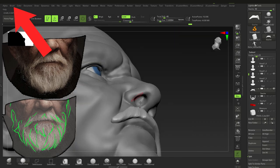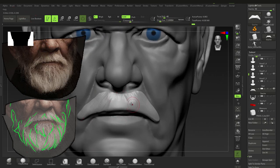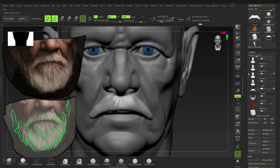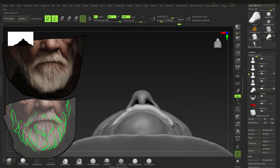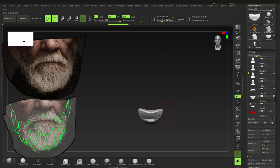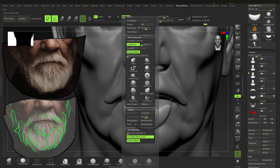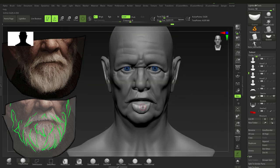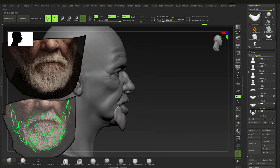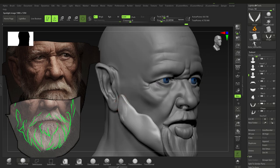Switching off back face masking — which is under Brush > Auto Masking > Back Face Masking — really helpful for when you don't want to affect the back of geometry. Just blocking in the mustache and the different types of hair: first the mustache, then the soul patch. Getting in the very basic shapes and making sure we're kind of happy with the proportions before we start to detail.